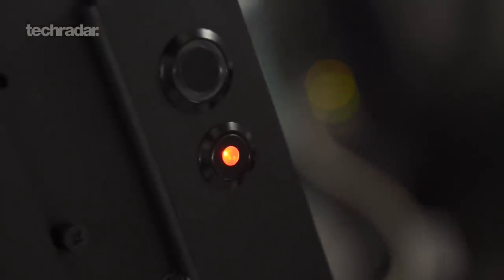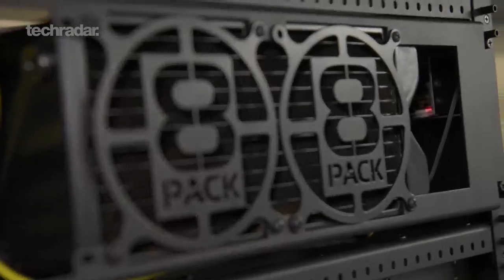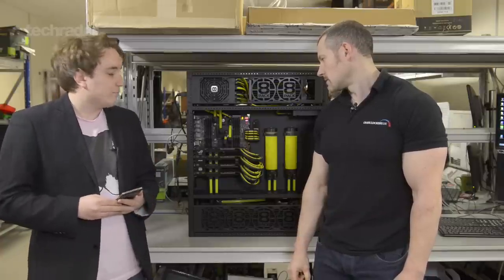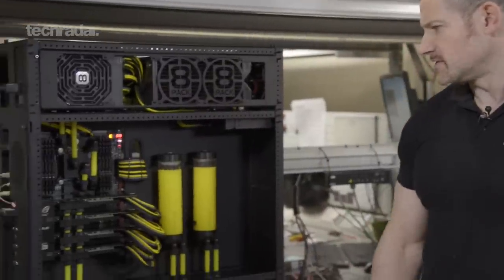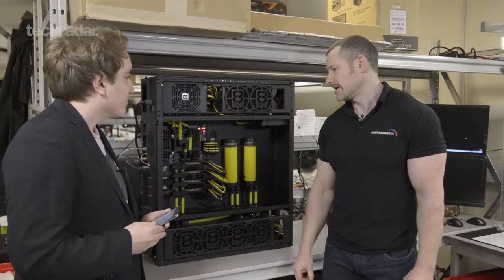I'm here with Ian '8-Pack' Parry, Overclockers UK's overclocking guru and the author of the 8-Pack systems from Overclockers. 8-Pack, can you talk us through this machine? I believe it's a Supernova — a little bit about its history. This is the third incarnation of the Supernova, the Supernova being the top of the range 8-Pack system, which are the flagship systems here at OC UK.